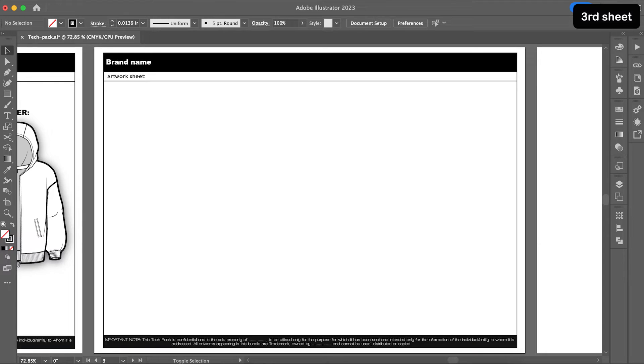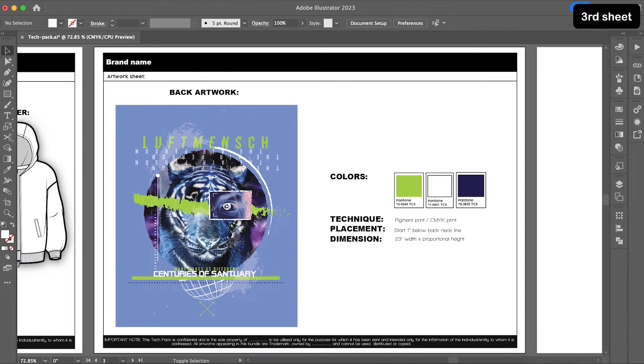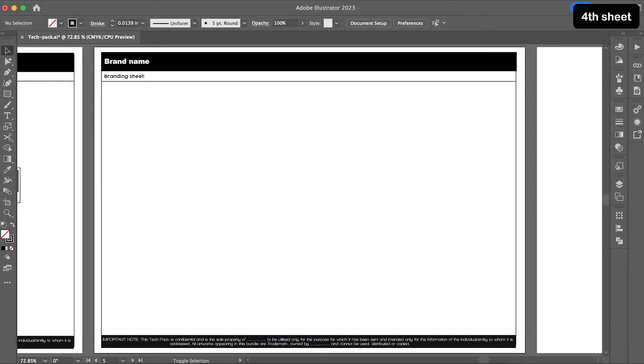My third sheet is simple — it is the artwork sheet. The artwork, which goes on the back of my hoodie, I made on Illustrator itself, and I have listed the colors, technique, dimension, and placement. Be as specific as you can. If you have a second artwork, like my lining artwork, there will also be a second sheet in the same format.